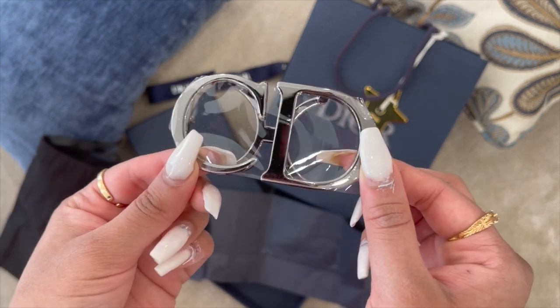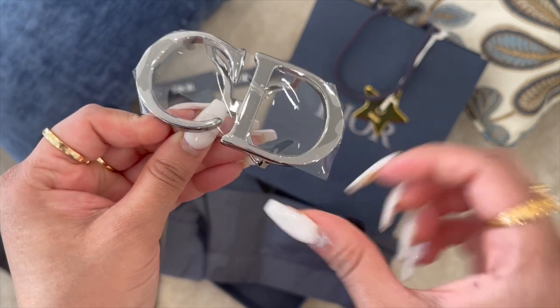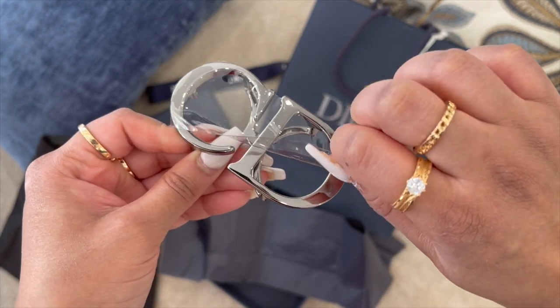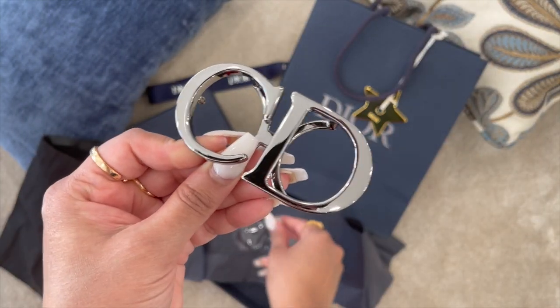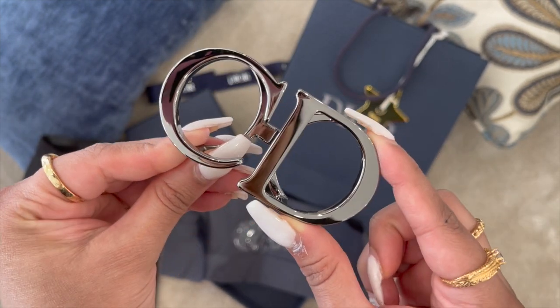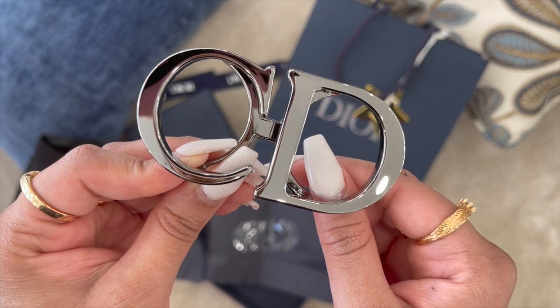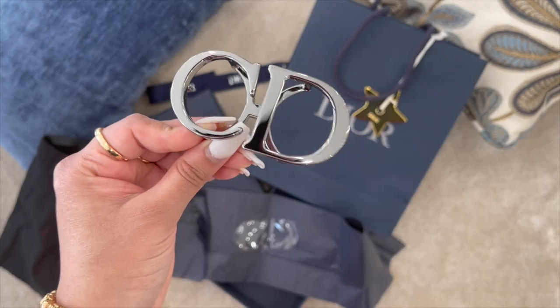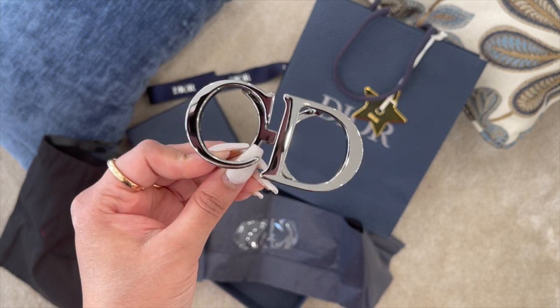It's 35mm in size and as you guys can see, it's beautiful. I'll quickly be taking off the plastic on it. This is what it looks like — it's gorgeous. I've been eyeing it for so long, but I did end up getting it after the price increase. Now I'll be showing you guys the belt which we can pair it with.